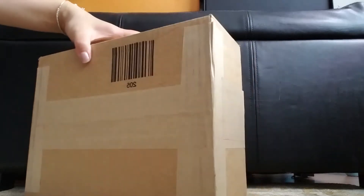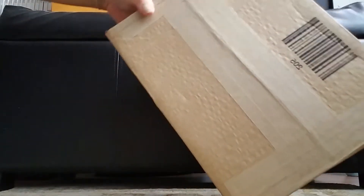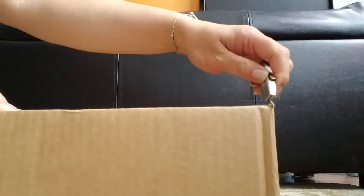Hello, welcome to my channel. I have another package to unbox today. The address label is on the other side. Let's start opening it.